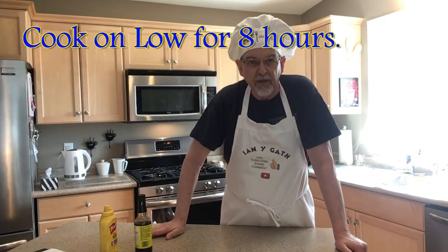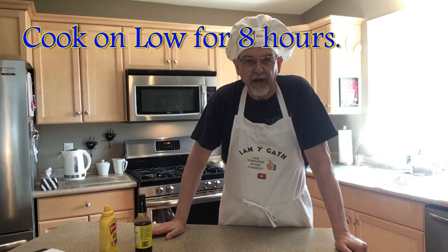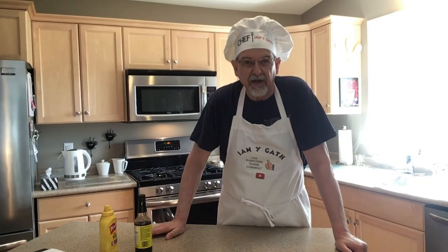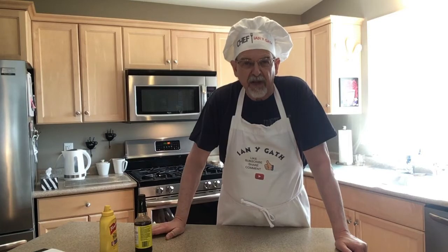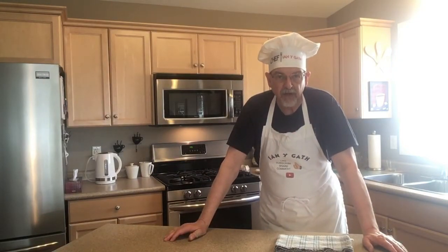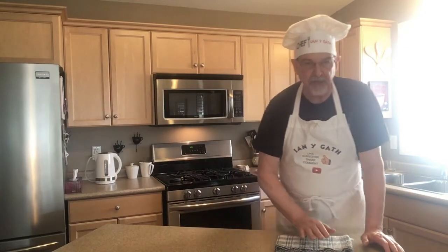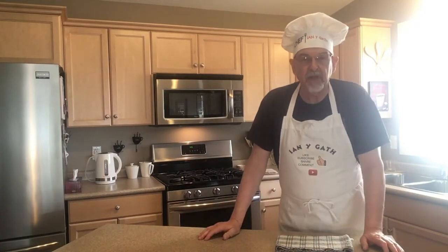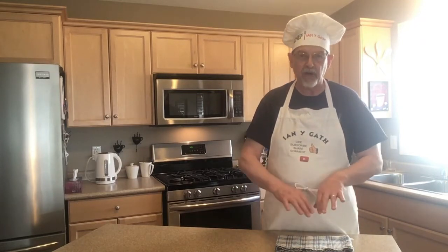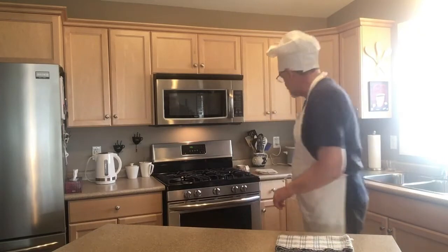I won't make you watch the slow cooker for eight hours — we can just jump ahead. Our pulled pork has been cooking for just over seven hours now, about seven hours and fifteen minutes. What we're going to do is take it out, pull the pork apart, and let it finish cooking for the last 45 minutes to an hour shredded.